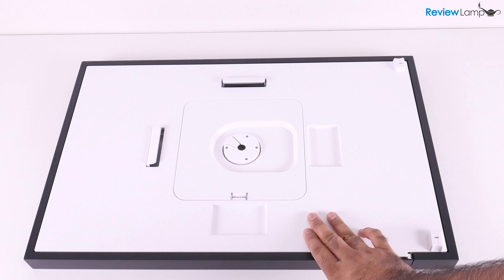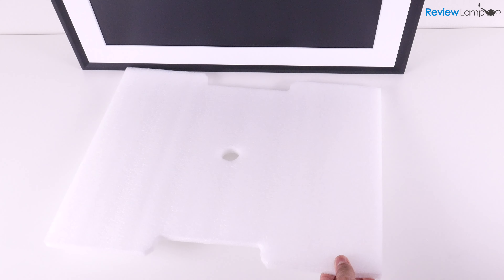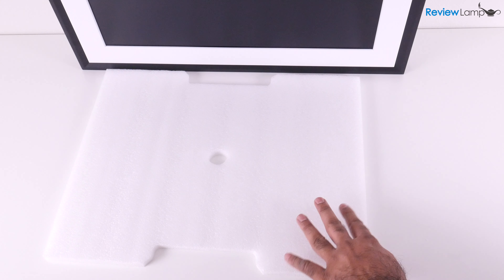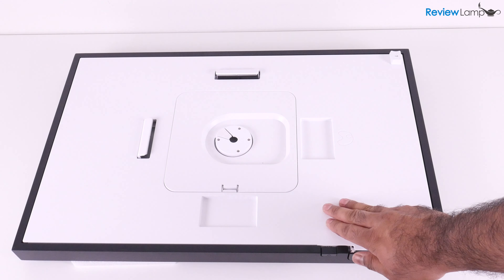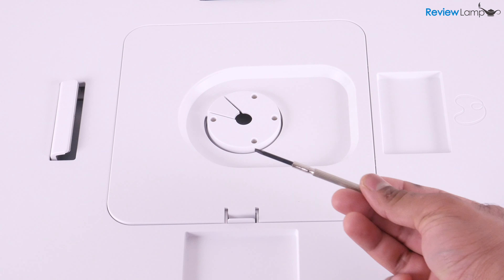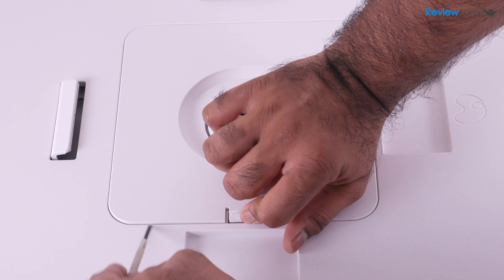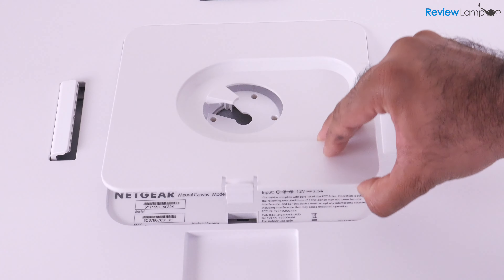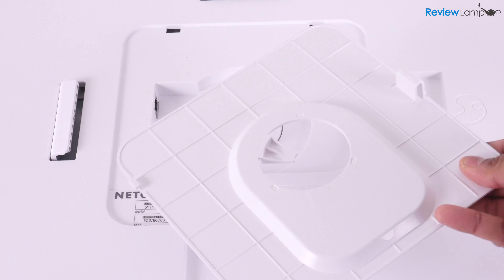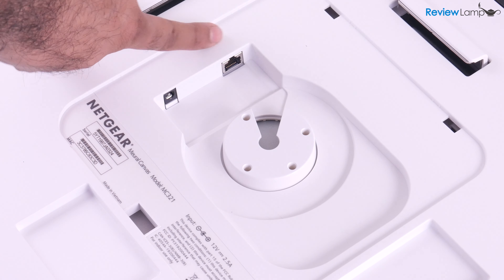Now let's start by prepping the Canvas 2 for setup. You want to first place the unit face down on a table or sturdy surface. It's advisable to place the thin rectangular piece of packing foam on the table first — this protects the frame from getting scratched up. Next, you're going to need a small flat screwdriver; a butter knife will also work. Press and hold the tab on the compartment on the back of the unit and gently pry it upwards. Remove the compartment and set it aside. Removing the cover reveals a power jack and an ethernet jack in case you don't want to use Wi-Fi.